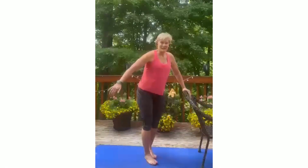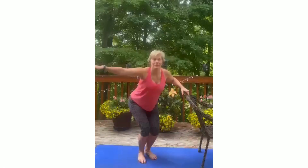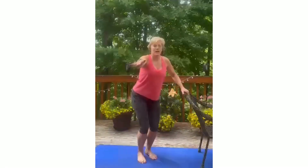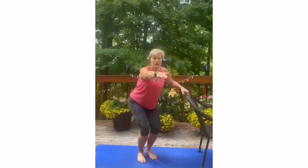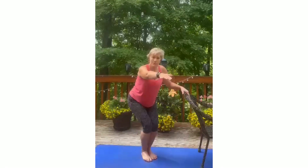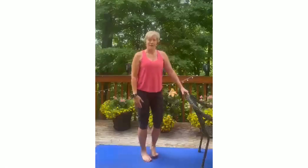Bend your knees and go onto your tippy toes. Take it down and back up — back is straight. One more: take it down, hold it, hold it, hold it. Think about good posture, back is strong. Back down and hold it — pull your belly button in. Inner thighs are really tone. Push your inner thighs together, push your knees together, ankles together — tight tight tight — then come all the way up.